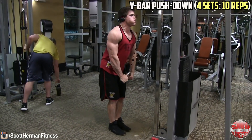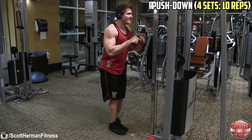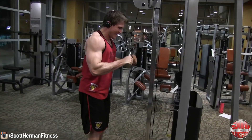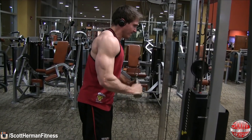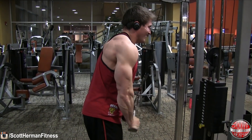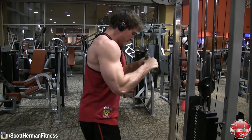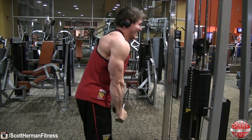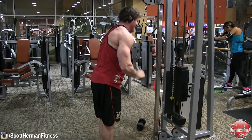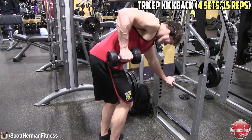Next exercise: V-bar push-down — four sets of 10 repetitions. By this point you should be feeling super fatigued — you've done a lot of volume, but that's what we're going for. I want you to be sore tomorrow. With this exercise it's really important to keep your shoulder blades back. You can see I'm getting tired and starting to roll my shoulders forward during the extensions — I'm trying to reset as much as possible, but when you only have two reps left you just push through and then adjust your form in the next set.